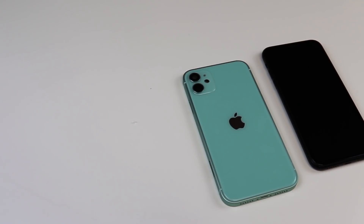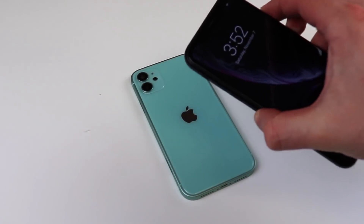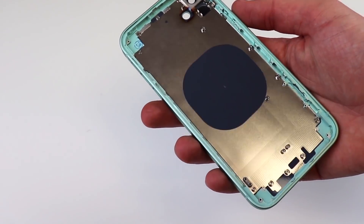You read the title right. Today we're going to be converting an iPhone XR into an iPhone 12. To our right we have the iPhone XR 256GB edition, and to our left we have an iPhone 12 housing, but it's been customized to fit an iPhone XR.